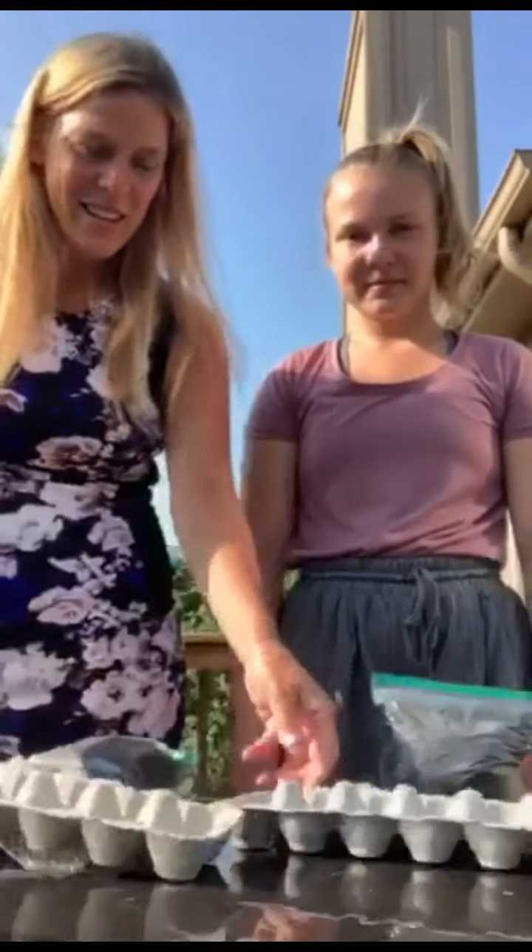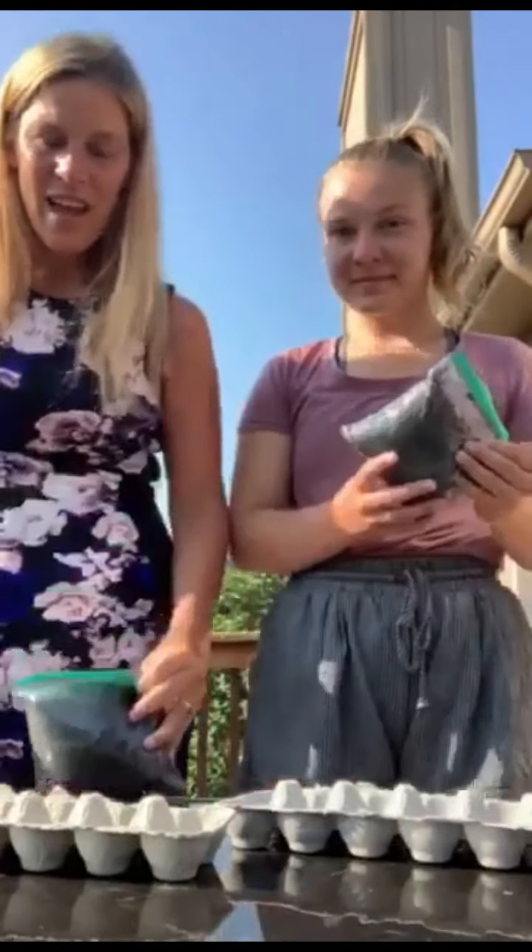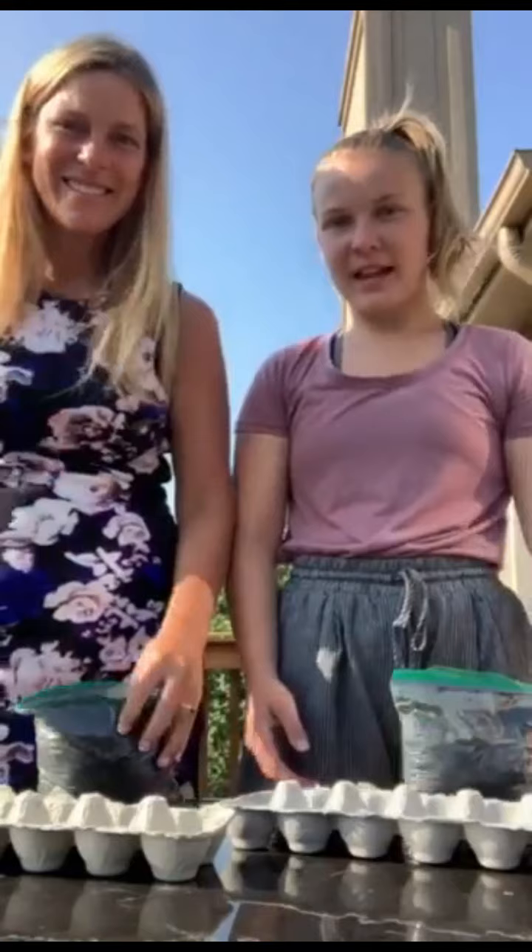Good morning everyone! It's Miss Cheryl and Miss Chloe. We're here to do a seed video with you guys. This is what we're gonna need: we're gonna need an egg carton, some soil, seeds, and some scissors.